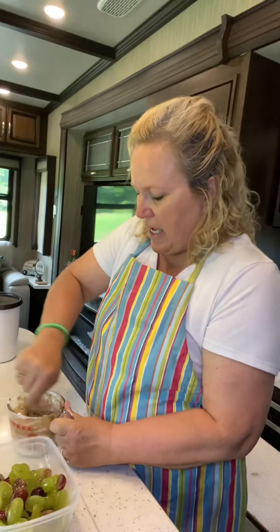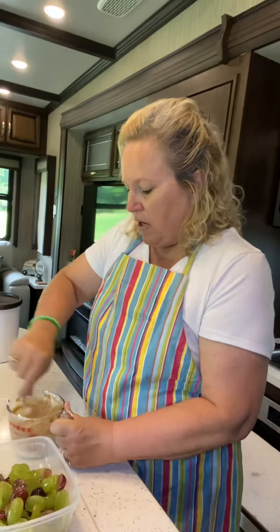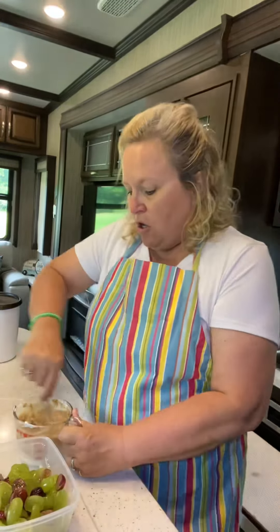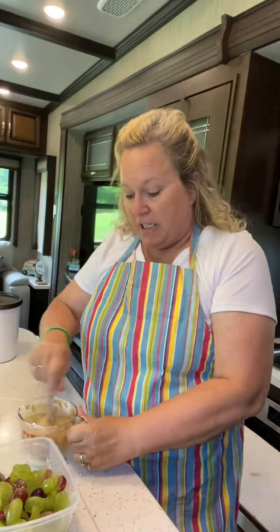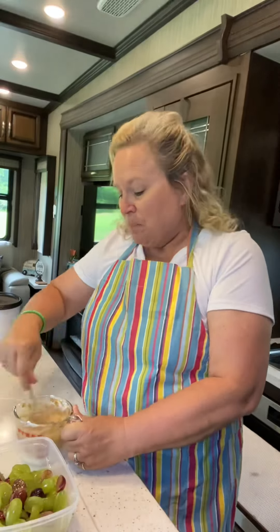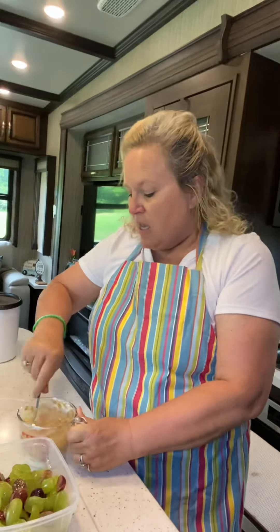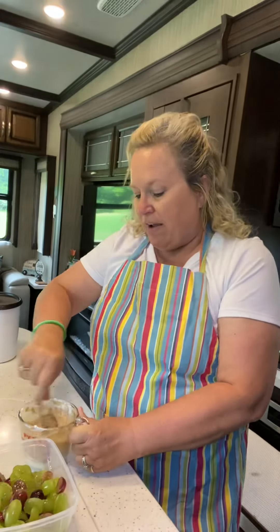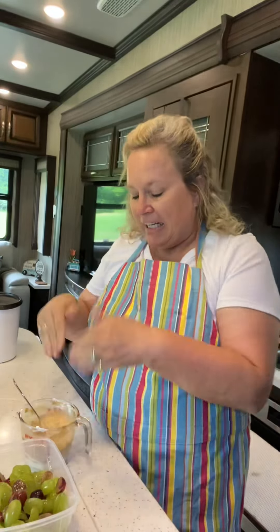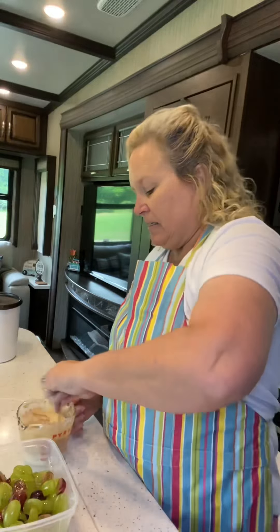We'll set it aside and let it kind of marry. Now sometimes I'll also add cool whip or some kind of whipped cream to the dressing to make it a little fluffier. We'll do that at the end because you don't have to add it at this stage — you can add it in a little later.